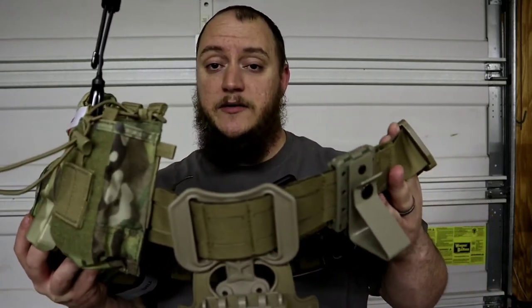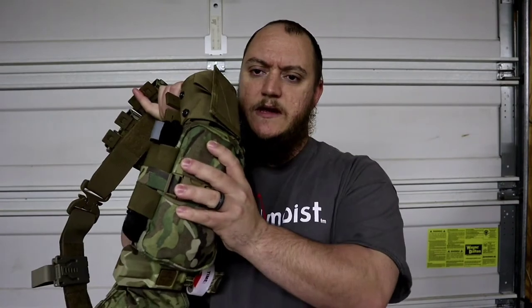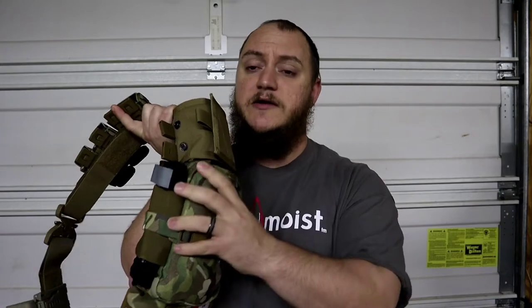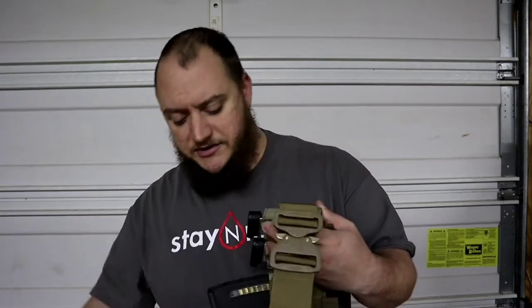Matt from TNM Product Reviews coming back with more reviews on the range or battle belt. Last video we went over the belt itself — the Condor belt. This time we're going to go over a couple more components, covering a couple at a time. The trauma kit on the back will get a separate review due to how in-depth it'll be. For this review we're going over the mag pouches and the dump pouch on the belt.